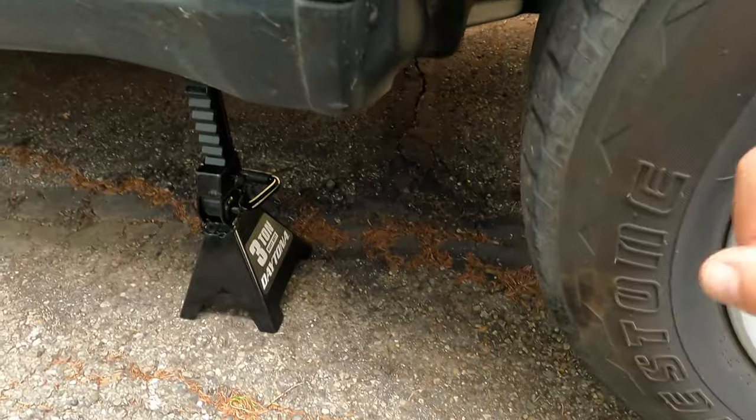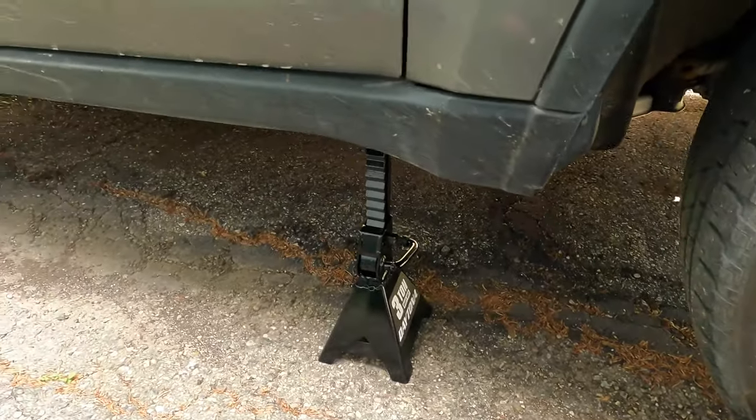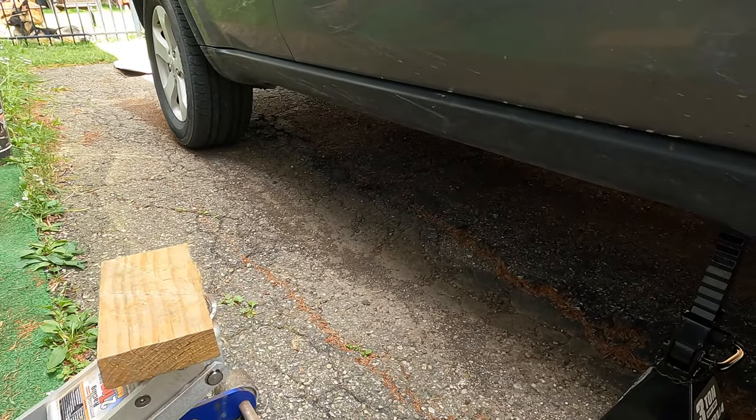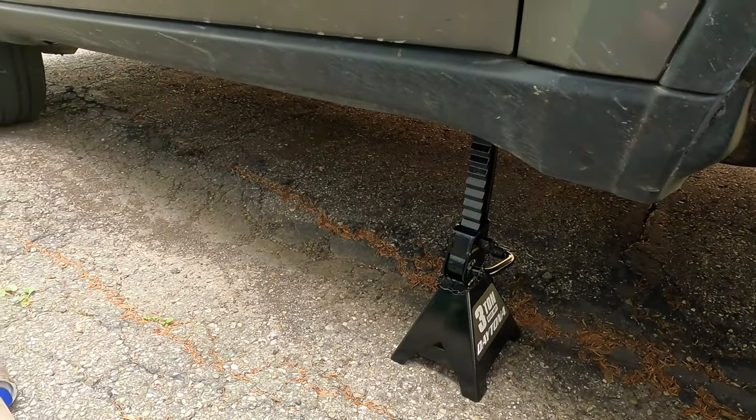Jiggle the car a little to see if it's sturdy on it. And if you have four-wheel drive, don't try to drive — this thing will drive off if it has four-wheel drive.